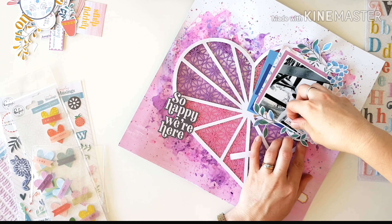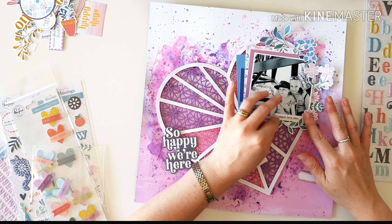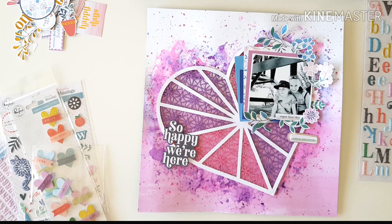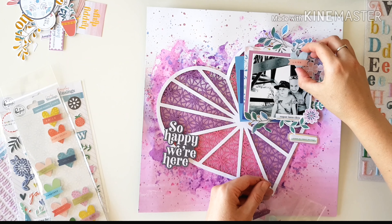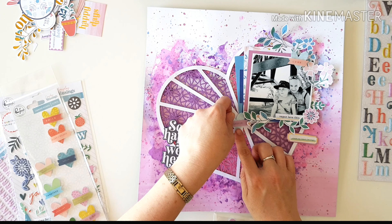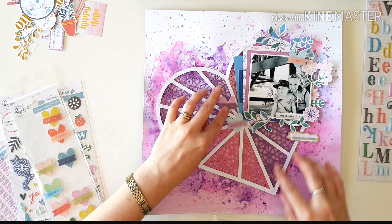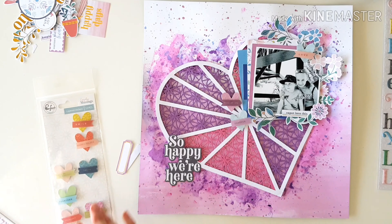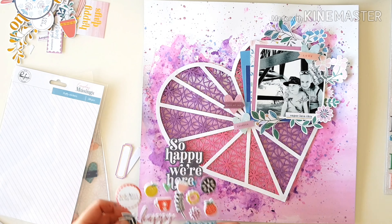It says 'super love this' — really perfect for my photo because I did super love that moment. Another sentiment is layered onto a tag or label and I'm starting to get a real feel for my page now. The layered sticker hearts — these are gorgeous, that one says 'love,' it's divine. Drawing on our color palette of beautiful pinks, purples, and blues, it's just so pretty. Whether you're using the cooler colors or the warmer brights it doesn't matter with Everyday Musings — they're all gorgeous. I already have ideas for my next six pages.